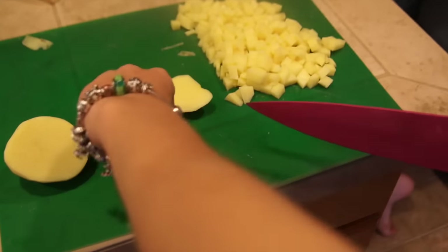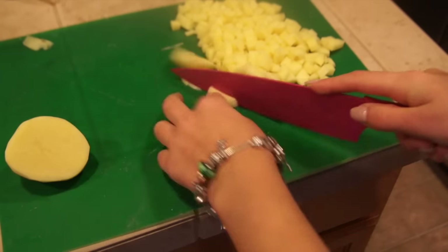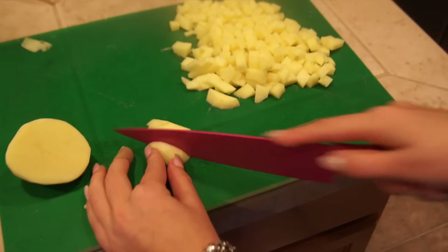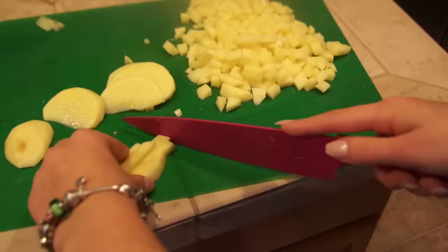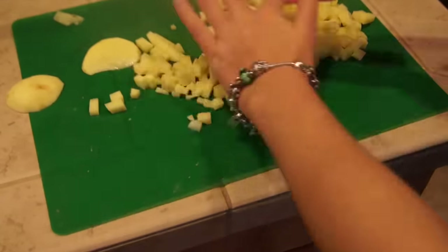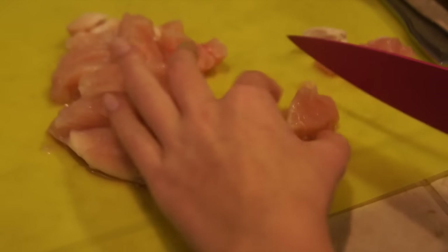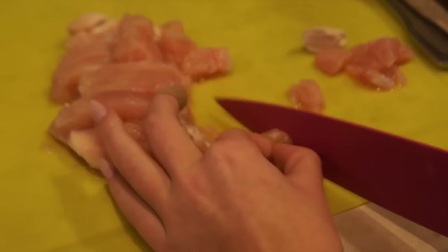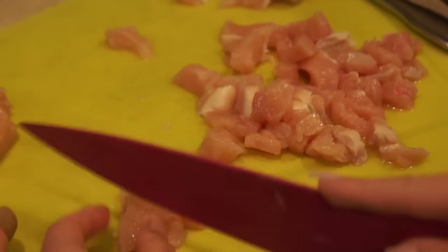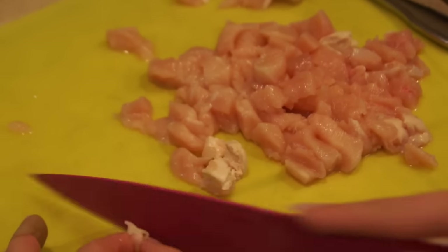Do the slices first and then cut them into cubes — it looks cool and awesome but it takes time, so be careful when using a knife. After we're done with the potato, go ahead and start cutting the chicken the same way: small little square pieces so they're easy to chew. Also for flavor, chop a quarter of your onion.